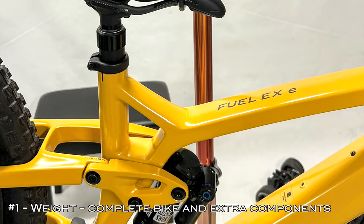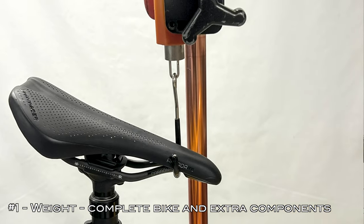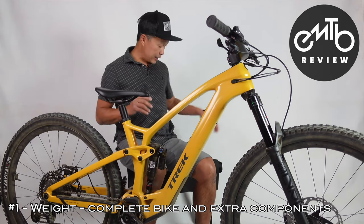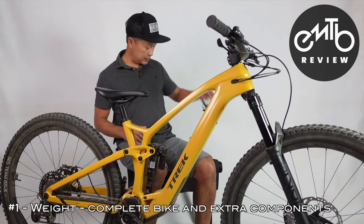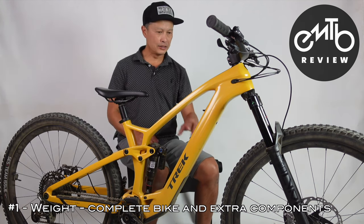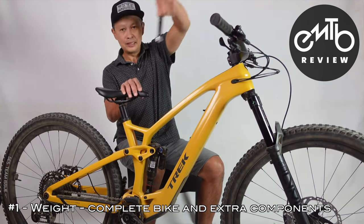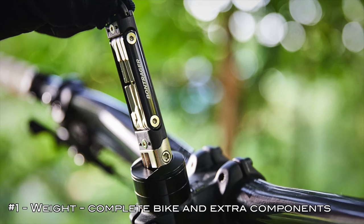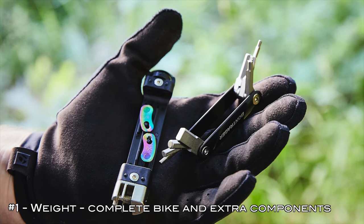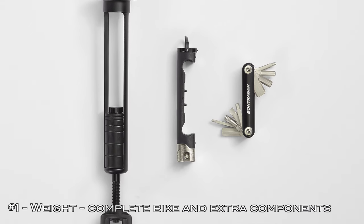The first observation is it's under 40 pounds for a medium without pedals, which is an amazing feat. It has a 360 watt-hour battery. I took the cage out — 40 grams — and it looks a lot better without it. I also took out the multi-tool, which is about 85 grams. Similar to the Specialized, it has the Allen keys in a cage and a chain breaker. Very cool. Very stealthy.